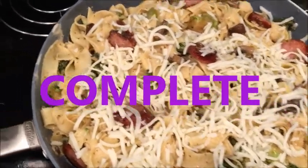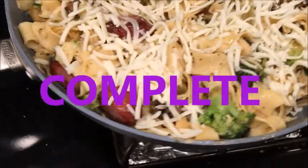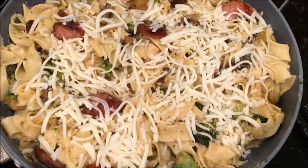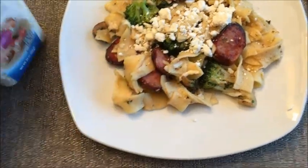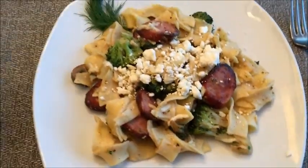So here it is again — this is noodles, broccoli, sausage, and mushroom alfredo. Now I'm going to try some of my creation. I'm going to put some feta cheese on top and try some.